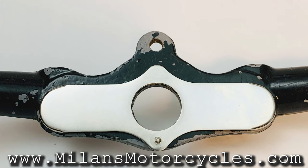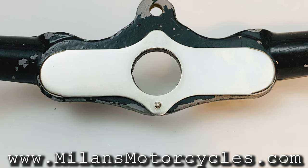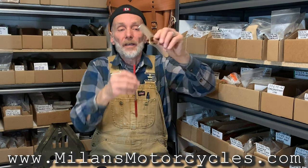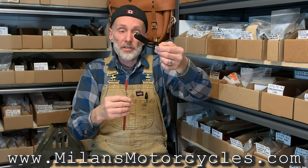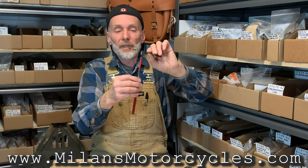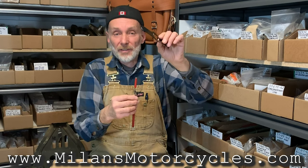This one, for example, is the reproduction one — the whole thing is stainless. Some of them were made stainless; see, it doesn't pick up, even on the pin, it's stainless. Now this reproduction one is actually nicely finished. The plate seems like powder coated or black paint, and the pin — it's steel, not stainless.